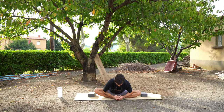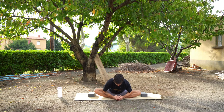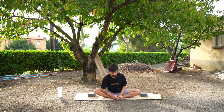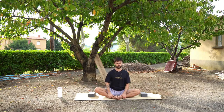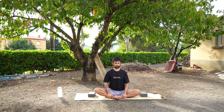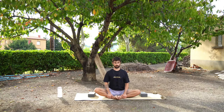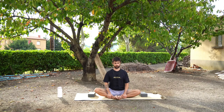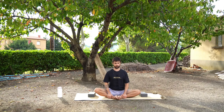Depending on where you are, maybe you want to rock from side to side — this can sometimes enhance the stretch and feel quite good. Remembering to focus on your breath, focus on the inhales and the exhales, and just noticing how your body feels.